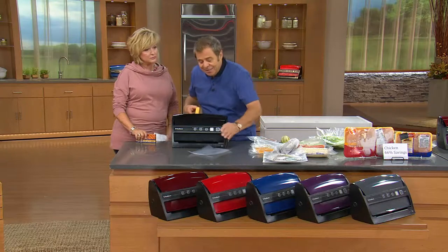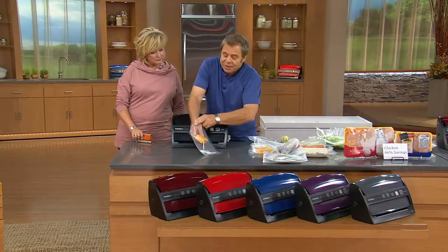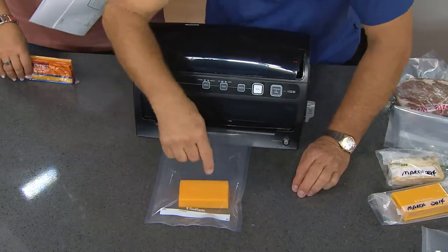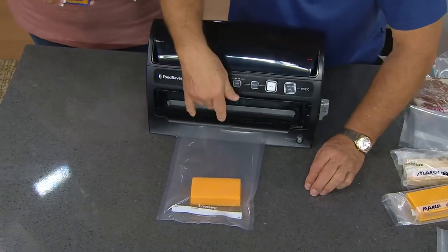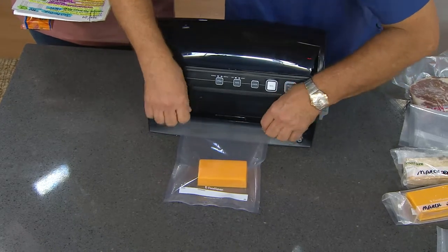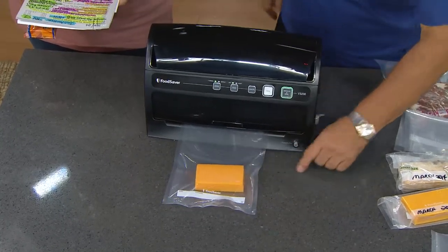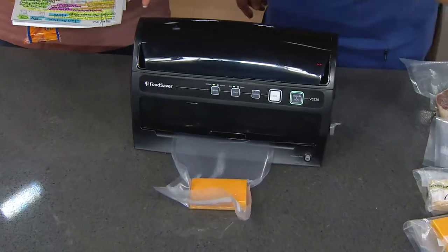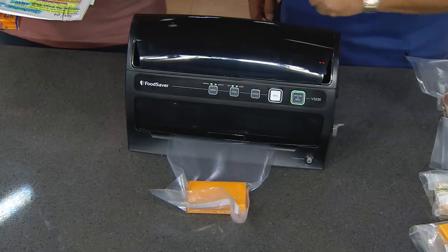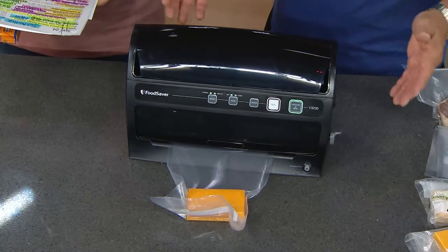You're going to get 17 pre-cut one-quart bags, two gallon bags, and two rolls of 11-inch bags along with the three containers. The bag is always bigger than the food — you're going to want to get into that bag over and over again as you eat the cheese. These bags are dishwasher safe, they're that strong. Reuse, reuse, reuse. Every time you open it up, all you use is one inch. The machine knows when it's vacuum packed and shuts off automatically.